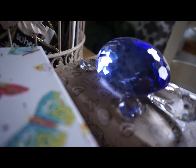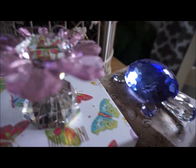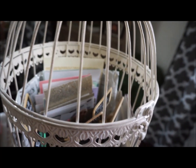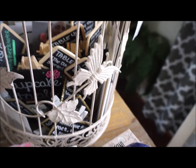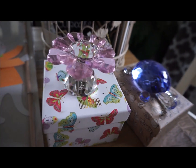So that does it for this HomeGoods TJ Maxx haul. I hope that you enjoyed it. Let me know which of these items is your favorite in the comments section below. If you are not subscribed to my channel, please make sure to subscribe — I would really appreciate it. Also check the description box for all of my upcoming videos. Thanks again. Take care, and see you in the next one. Bye.